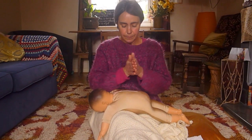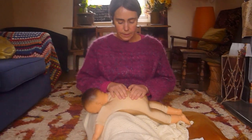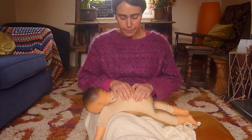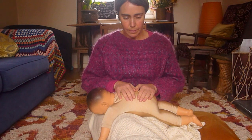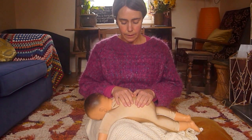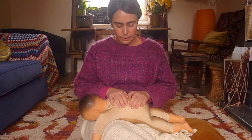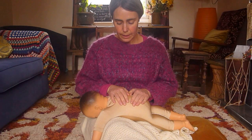With oil on your hands, just rest your hands on your baby's back. Take a few deep breaths in and out. Drop your own shoulders and let the weight of your arms carry down into the hands.